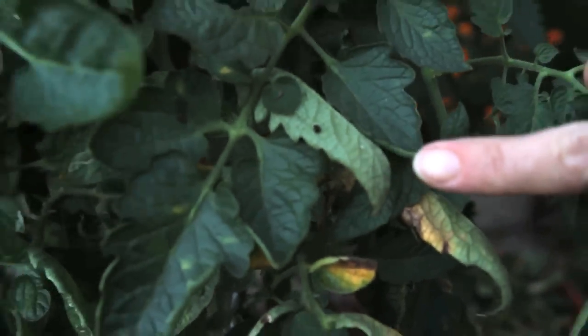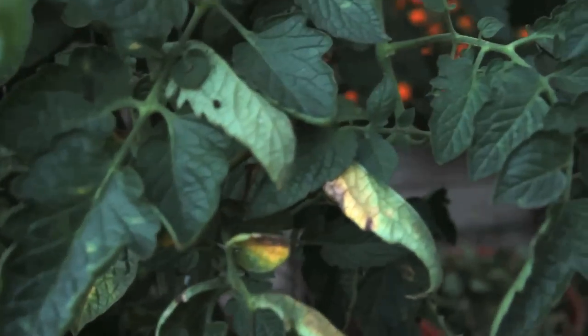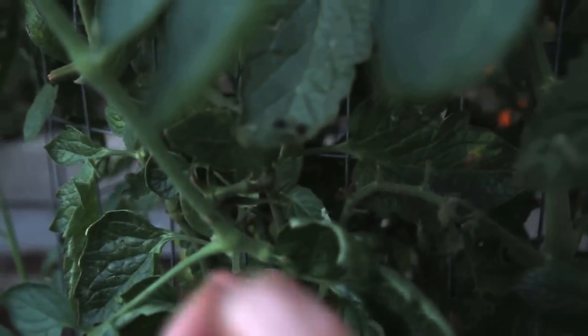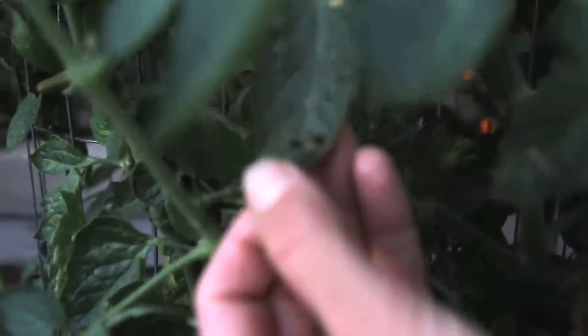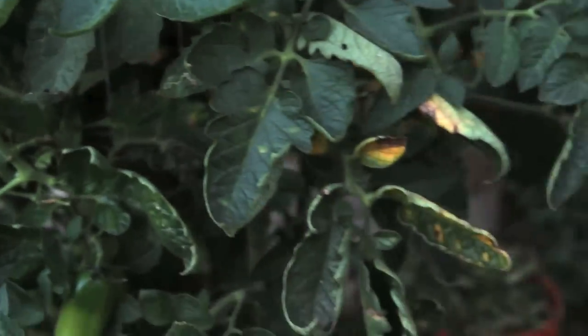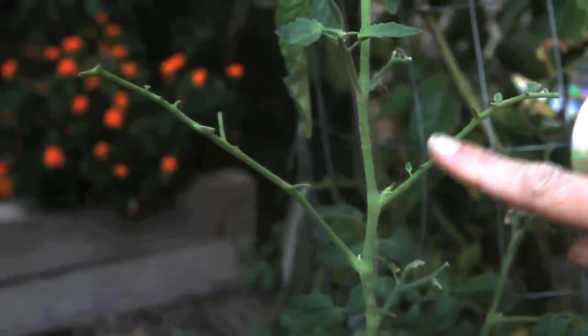Black spots, black droppings — they're all over this plant. But you know what that is so far? Wait till you see this. Look at this plant — totally stripped, completely stripped of leaves.